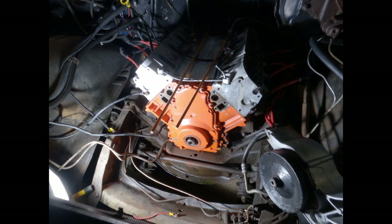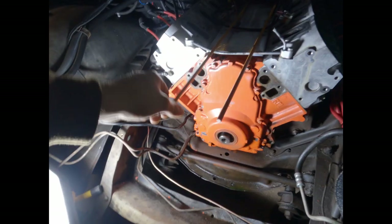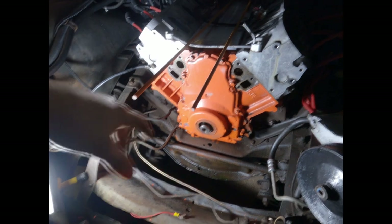We're back on the LS cam swap in the C10. I got the balancer off. I borrowed a special service tool set for Gen 3 engines — this LQ4 is pretty much the same thing.